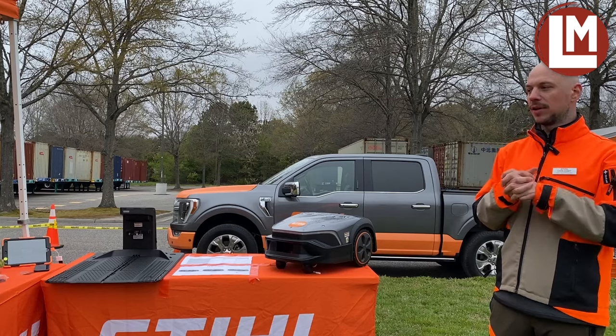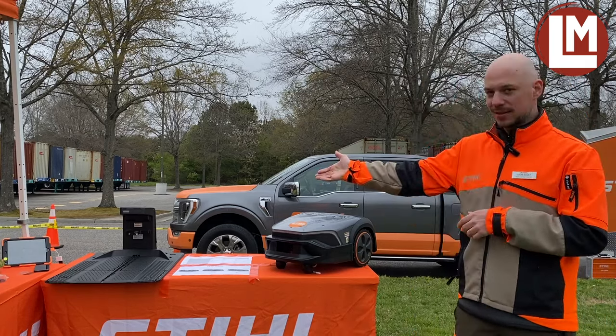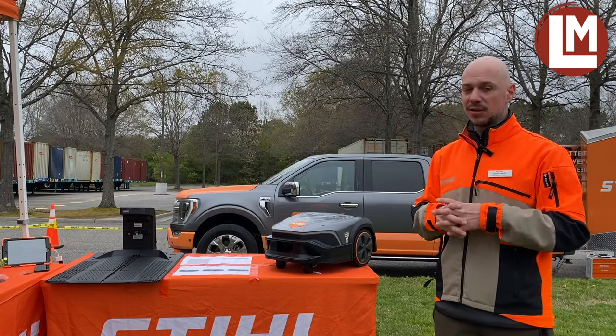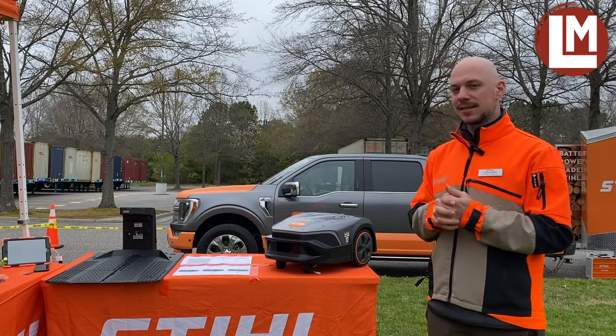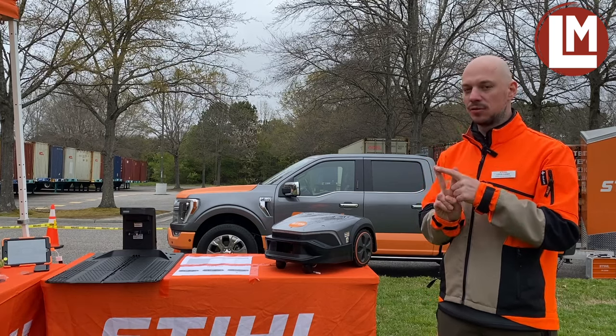For a robotic mower to work, we need two things. We need a docking station — that's the thing you see here on my right. The docking station is basically the house of the mower, and it serves two purposes: charging the mower and sending the signal to the perimeter wire.